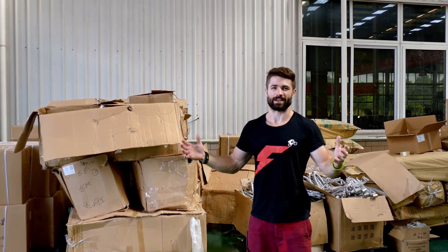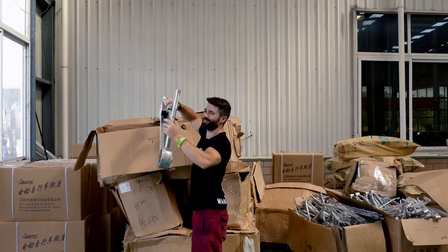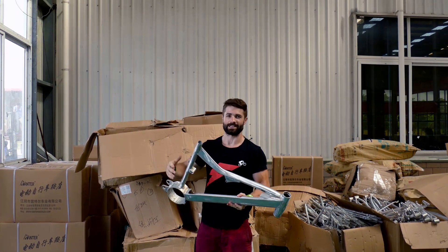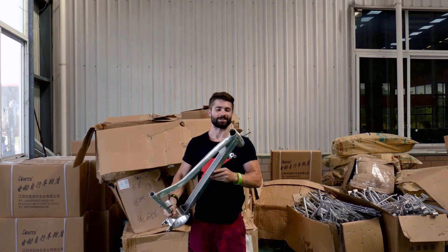So we've got a special delivery to check out here. The ATTACK! Here it is, unpainted. We've just finished all the frames. We're going to send them to painting and then start assembling in just a few days. So excited for this one.